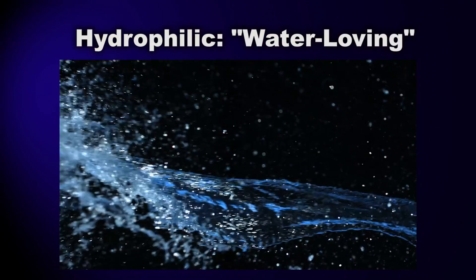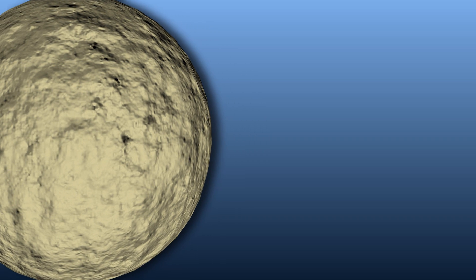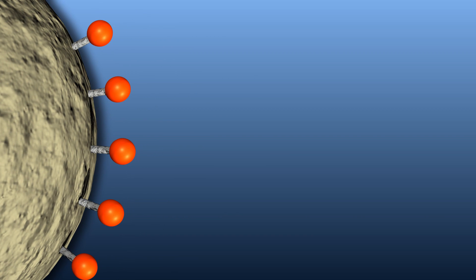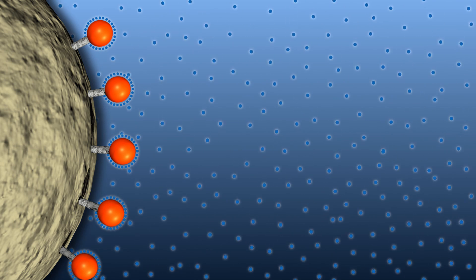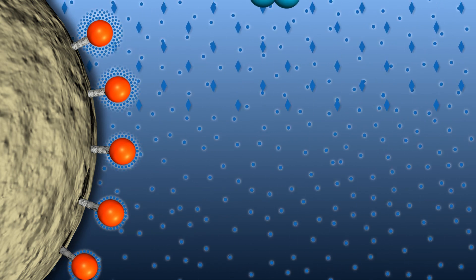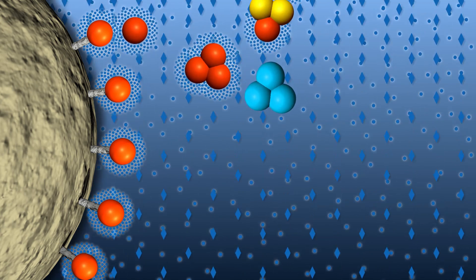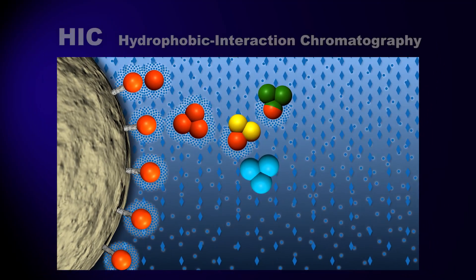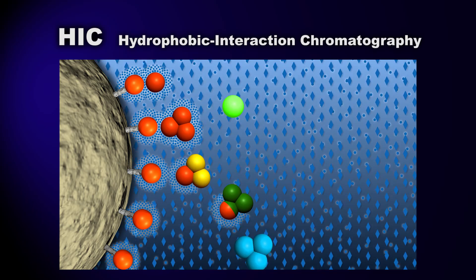Molecules that readily interact with and dissolve in water are called hydrophilic — water-loving — while those that don't are called hydrophobic — water-hating. Proteins contain regions that are hydrophobic and regions that are hydrophilic. Because water tends to form a shield around the hydrophobic patches within the proteins, they are not exposed to interact with the resin beads. By adding salt to the protein solution, we remove the water shield, exposing these hydrophobic patches on the protein and resin so they can interact. This is how HIC, or hydrophobic interaction chromatography, works.